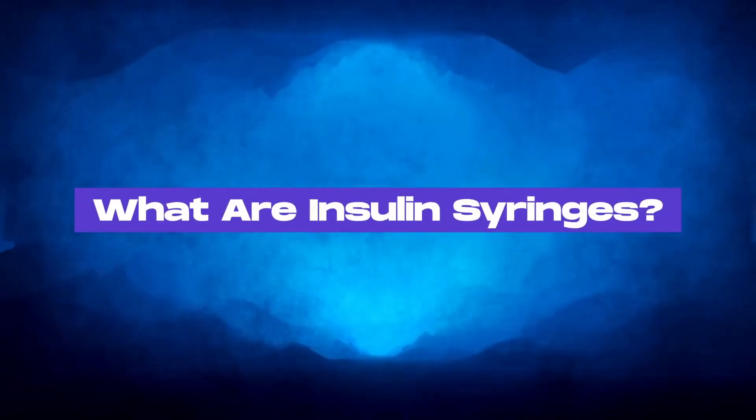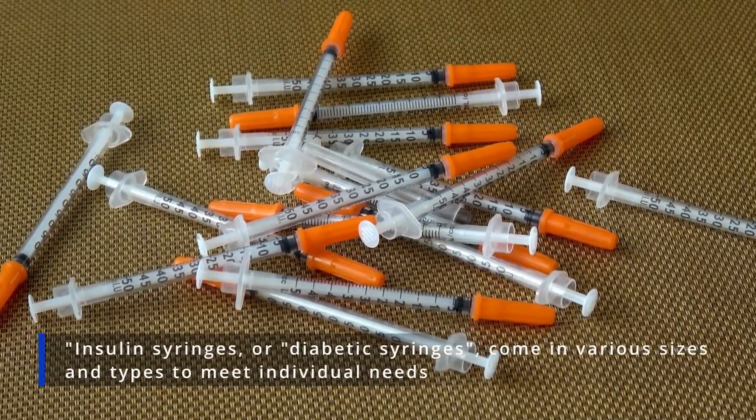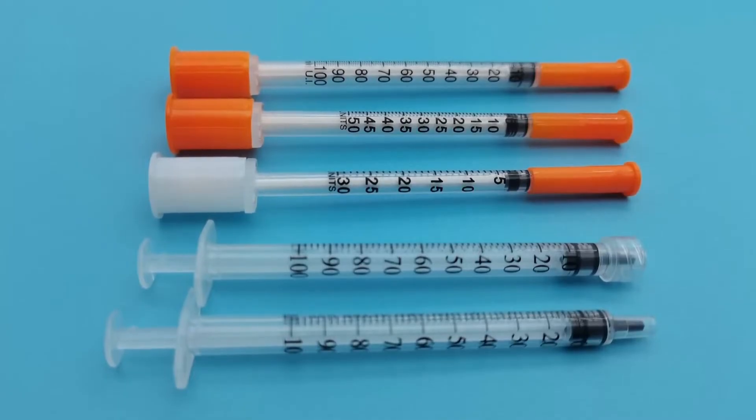What are insulin syringes? Insulin syringes, or diabetic syringes, come in various sizes and types to meet individual needs. They differ in size, needle length, gauge, and unit measurement.